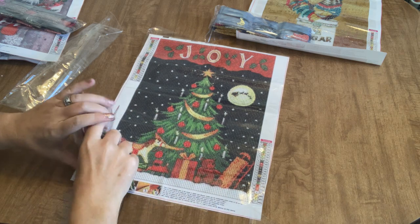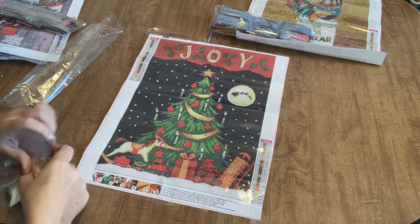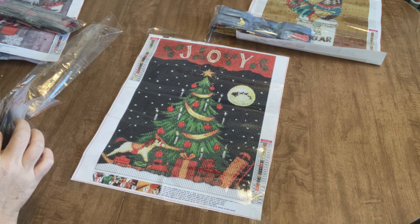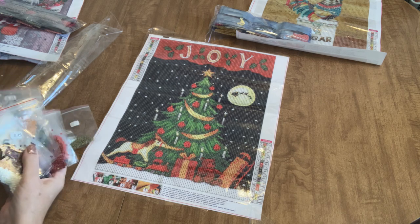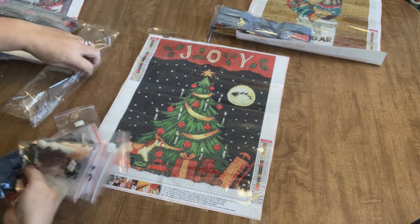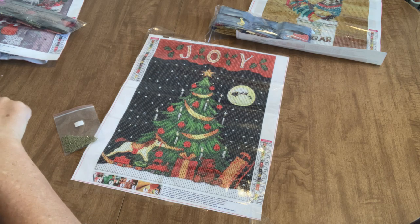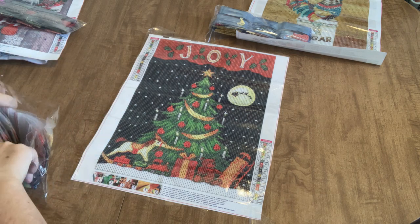Those are the 23 colors that make up this diamond painting and I think it's going to turn out really well. It's picture-printed. I've gotten a few pixel-printed ones recently, but most diamond paintings I get these days are the picture-printed ones, and I really think those just come out better — they look better to begin with and I think they come out better in the end. So I really like when I get the picture-printed ones.